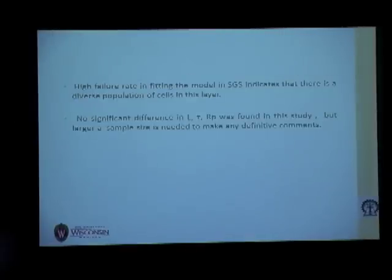We conclude that there is a high failure rate in the superficial layer neurons. This indicates that there might be a diverse population of cells in this layer. We haven't found any significant difference in length, time constant, and process resistance so far, but we still need a larger sample size to draw any definitive conclusions.